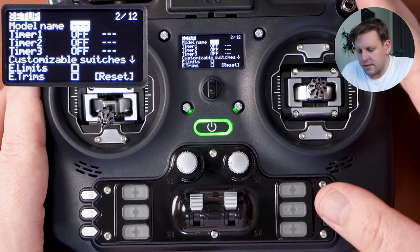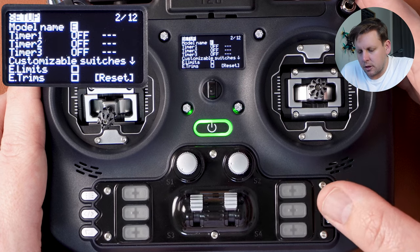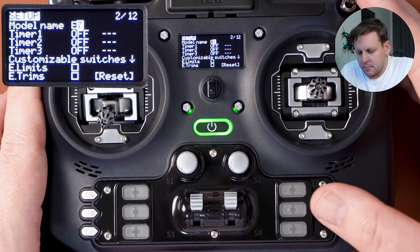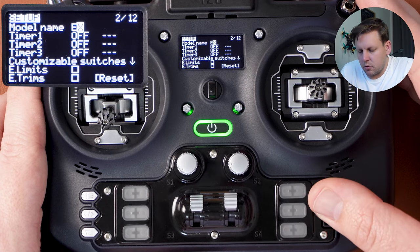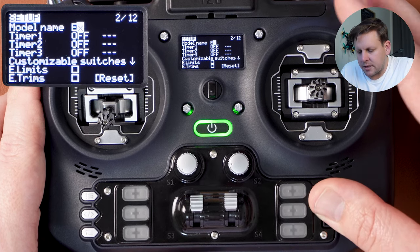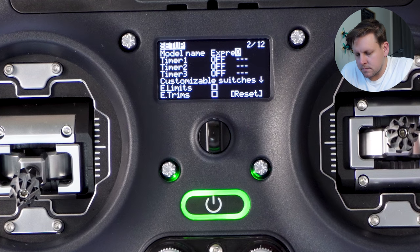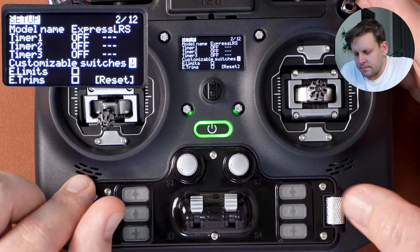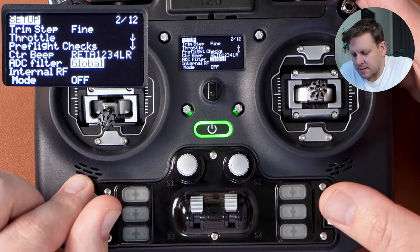To give the model a name, press once on the scroll wheel and then you can scroll through all the letters. I'm going to call this ExpressLRS — to confirm a letter press the enter button. If you want a lowercase letter, hold the enter button down until it transitions to a lower case letter. Scroll down and don't worry about timers, customizable switches, trims, or pre-flight checks — leave those as they are.